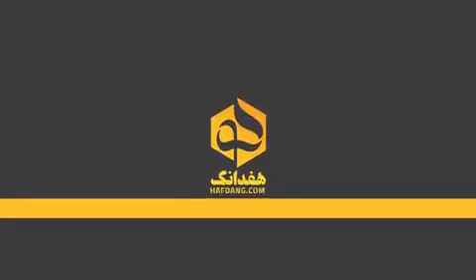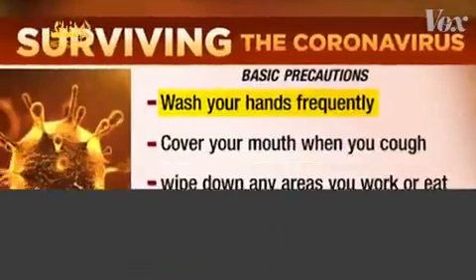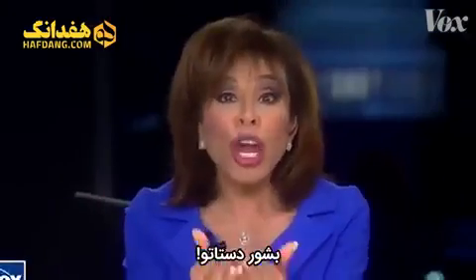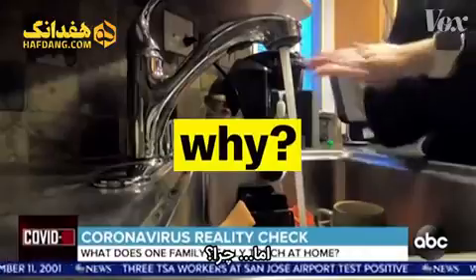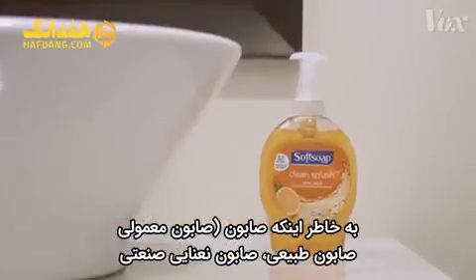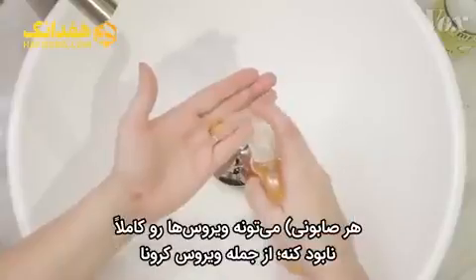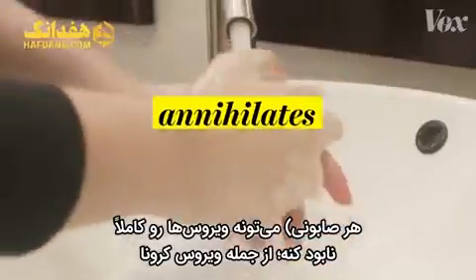You know that the best way to prevent the spread of coronavirus is to wash your hands. Wash your hands! But why? It's because soap — regular soap, fancy honeysuckle soap, artisan peppermint soap — just any soap absolutely annihilates viruses like the coronavirus. Here's how.